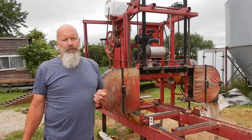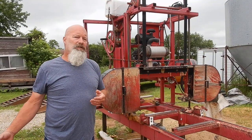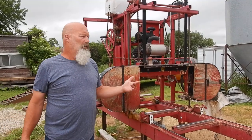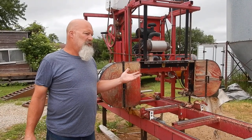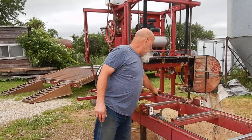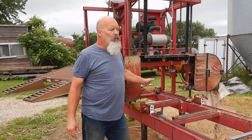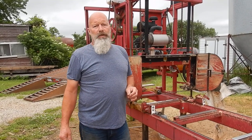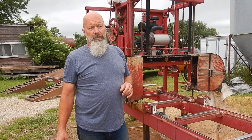We've got the slabbing attachment for the Lucas mill, so we can cut slabs up to five feet wide and 20 feet long. With the bandsaw, a slab is limited to about 26 inches between the roller guides. We will make slabs with the bandsaw when we can, but we've got the ability with the Lucas mill when we get into the bigger stuff.